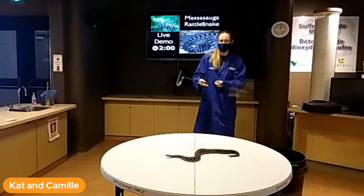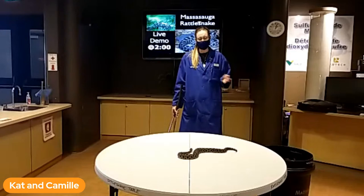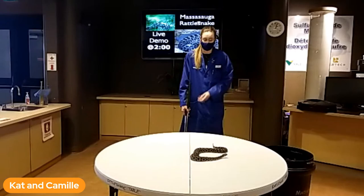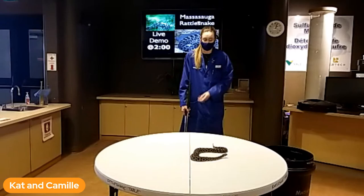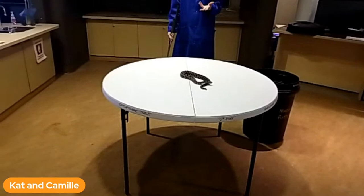So there he is. If at any point he decides he does not want to be on the table anymore, I will have to put him away, but we'll go with whatever he decides to do. This is Tux — he is an adult Massasauga, he is full-grown. This species only reaches a meter in length, which might sound big, but it's actually very small for rattlesnakes in general. They're considered a pygmy rattlesnake species. Today we're going to go over where you can find these guys, what to do if you get bitten, and how to identify them.